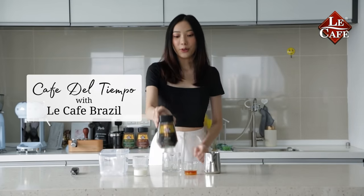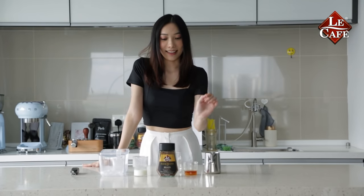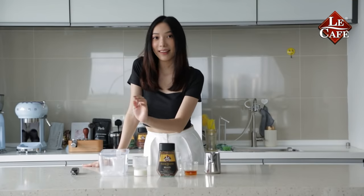To make Cafe Del Tiempo, you'll need 5 easy ingredients: hot water, honey, Le Cafe Brazil, milk, and some ice.